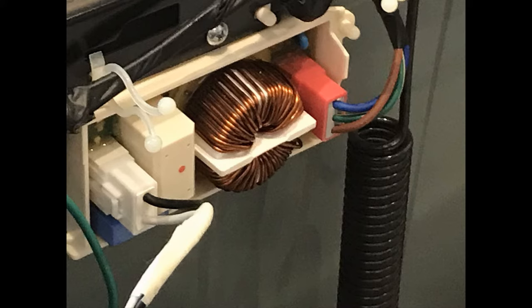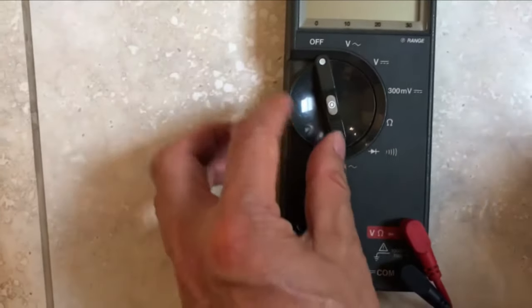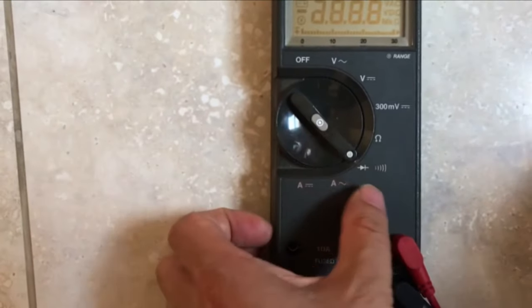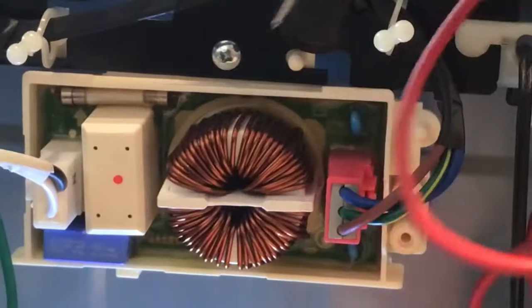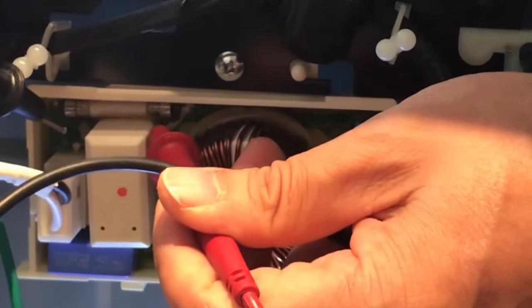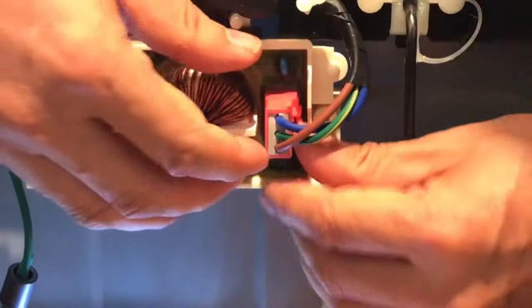Once I opened the top, I checked the noise filter to see if that was working. I use a fluke meter, turned the switch to continuity, and tapped the two probes together. It should make a continuous beeping sound which represents that the connection is good. I tested if the fuse got burned by putting two probes on each side of the fuse. The fuse seems to be fine, so it's a bigger problem.